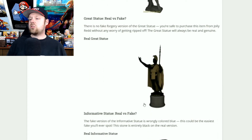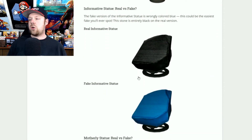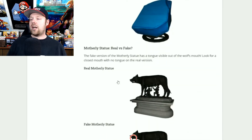The great statue is 100% real 100% of the time — no need to worry. If you see it in the shop, definitely grab it. Now the informative statue is probably the easiest one to figure out: the real one is black, and the fake one is a teal blue color. If you see the blue stone, do not get it — it's fake.